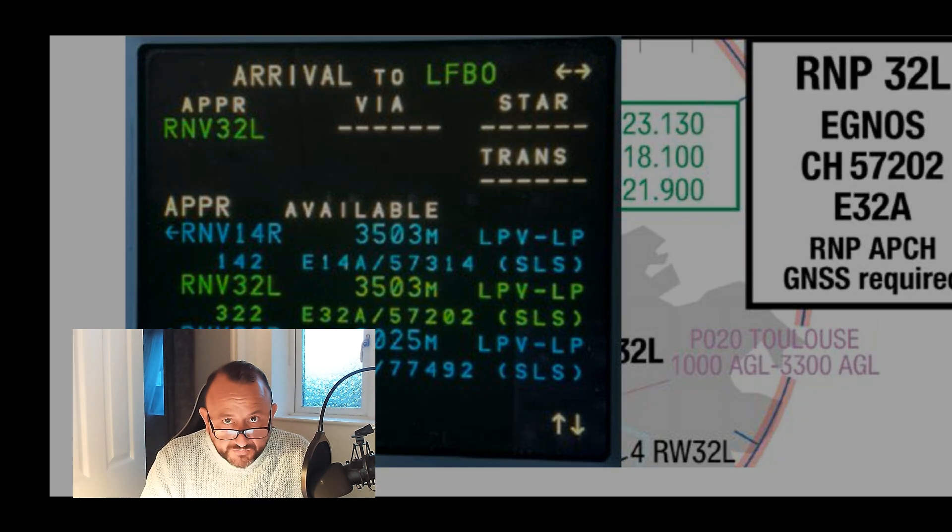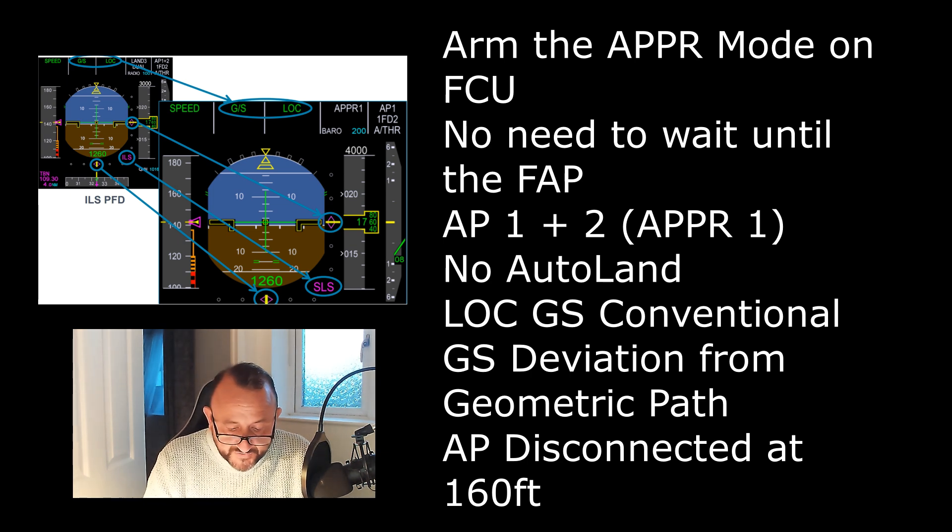To fly the approach, we arm it in the same way as we would for an ILS — there's no need to wait for the final approach fix as we would for an RNAV approach. We arm both autopilots in the conventional way, and that's where you'll see Approach 1 in the landing capability. Standard SOP call-outs apply with localizer and glide path deviation. There is no autoland with SLS, though you may see Land and Flare on the FMA.